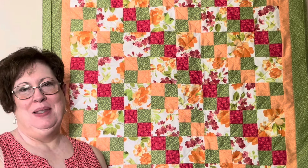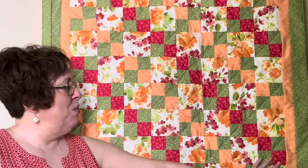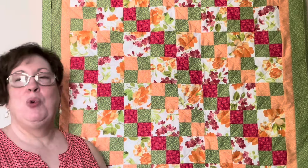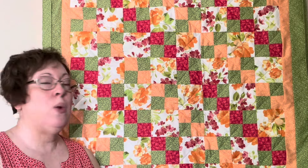Hello and welcome. My name is Angela Davis and I'm the 4M Quilter, and today we're going to talk about this lap quilt right here. This is a lap quilt that I'm making for my aunt and my mother requested it.